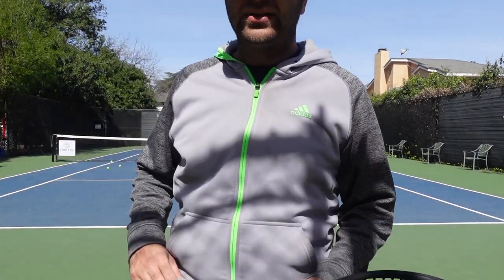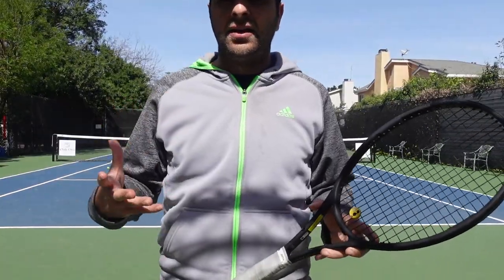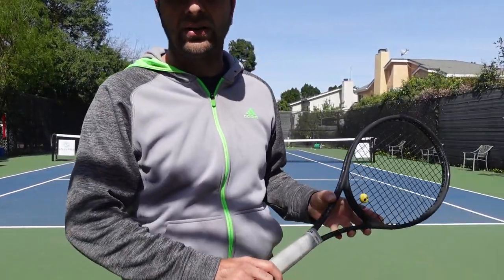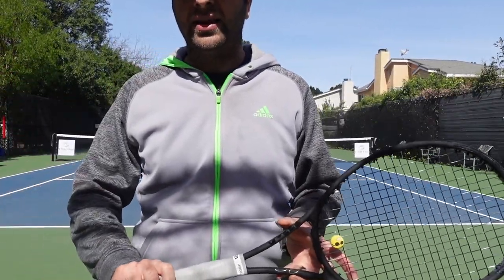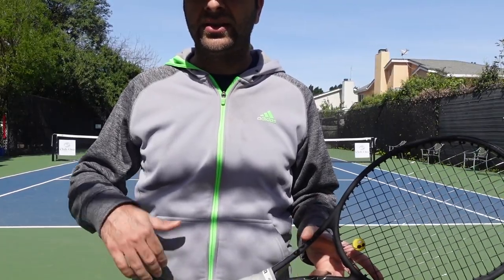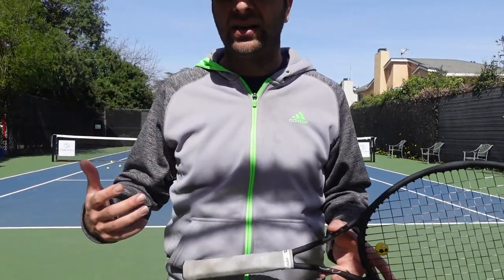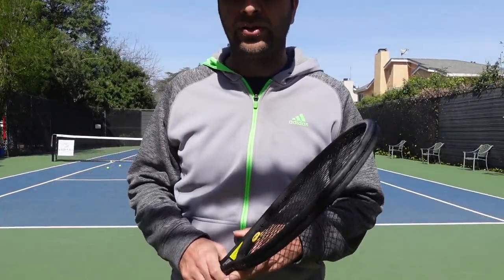And then you just uncoil and hit the backhand. I'll show you a few clips from some of my older videos where I had bad shoulder rotation so you can see what it looks like. I'll also demonstrate what bad shoulder rotation looks like right now, and then show a few clips with better shoulder rotation. Hopefully you can see that you get way more power with good shoulder rotation.